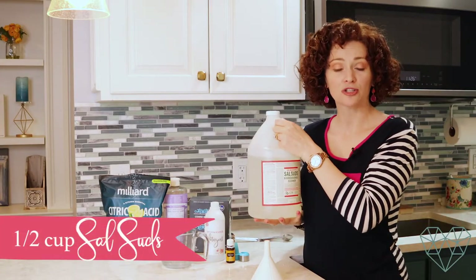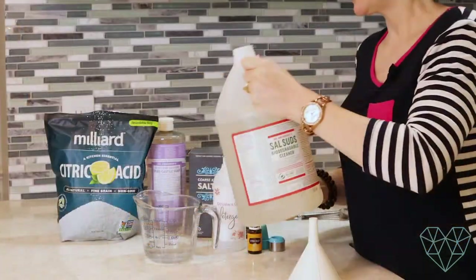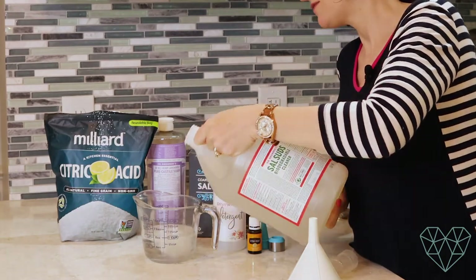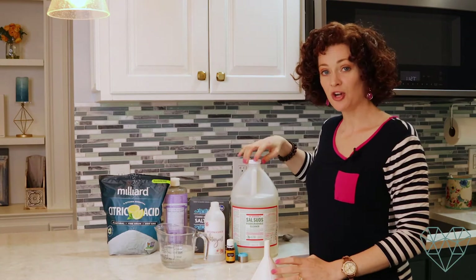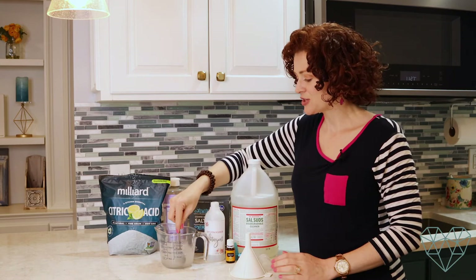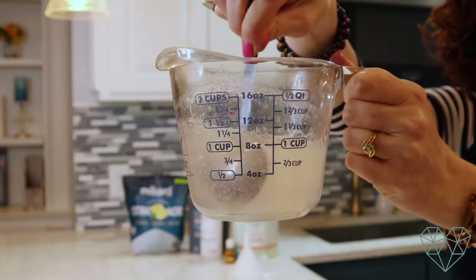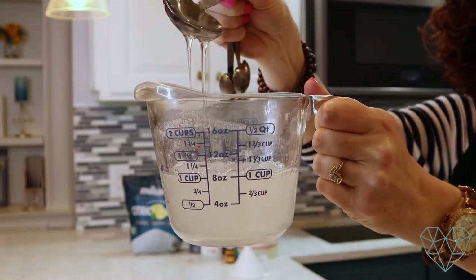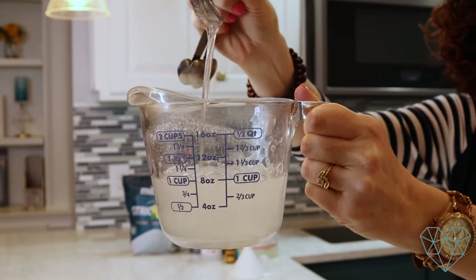Now we're going to add a half cup of Dr. Bronner's Sal Suds. This is the natural soap that cleans the dishes, and if you look it up on ewg.org it is a very safe and effective cleaner. You can use it all over your house and I have it in many recipes on my blog, so definitely check out the links in the description box below. Now you can see this has already turned into a nice thick gel — the consistency is thicker than water.